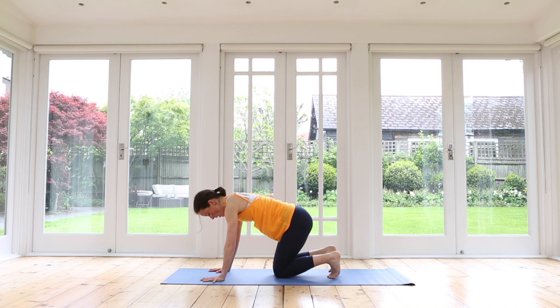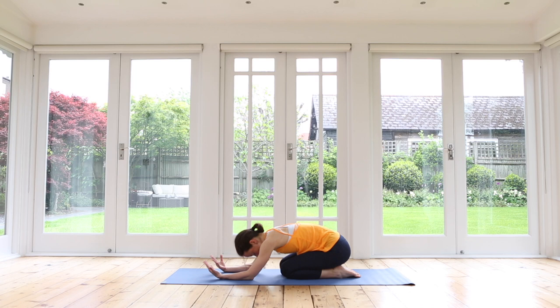Take a moment in child's pose. Turn your palms facing up, release your hands up and down, release your wrists — maybe gently flipping your hands up and down.